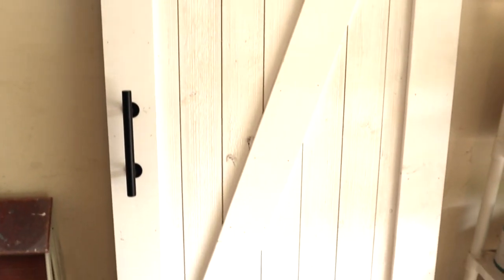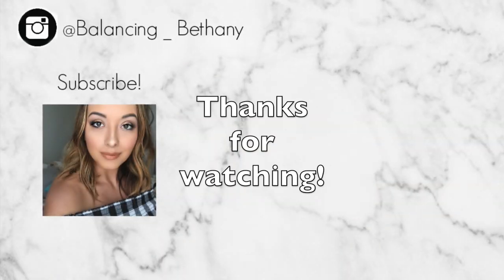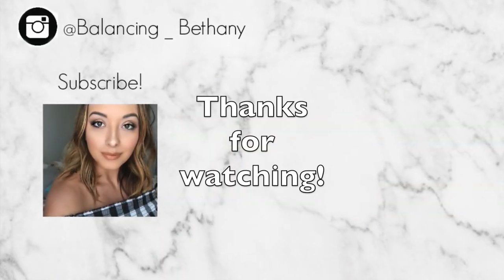And there you have it guys — our shiplap sliding barn door is all finished! If you found this tutorial helpful, please give it a thumbs up and go ahead and subscribe. Thank you guys so much for watching and we'll see you in the next video.